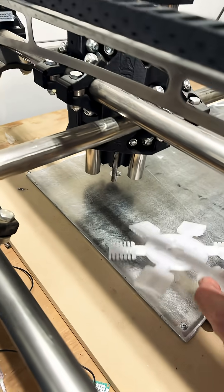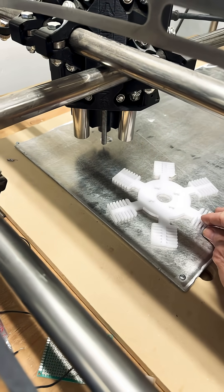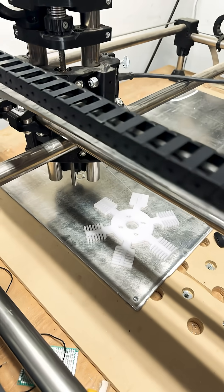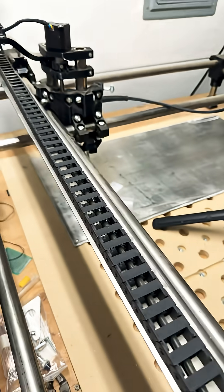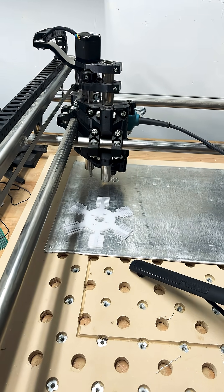I upped the passes, so we should get our pieces cut out the way we want here shortly. Those will be our heat sinks for our motors and the fans, and then we can install those motors and do a test spin-up for you guys.